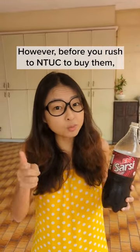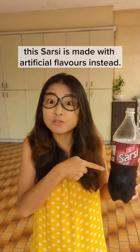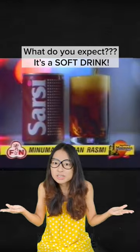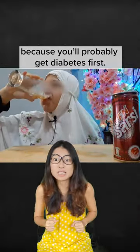However, before you rush off to the supermarket to buy them, just like any other modern-day soft drink, this Sasi is made with artificial flavours instead. So yes, please don't go chugging down bottles of Sasi because you'll probably get diabetes first.